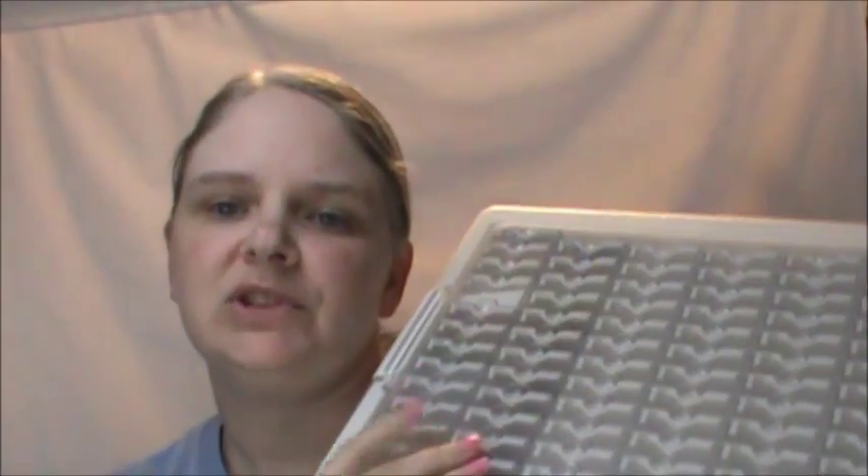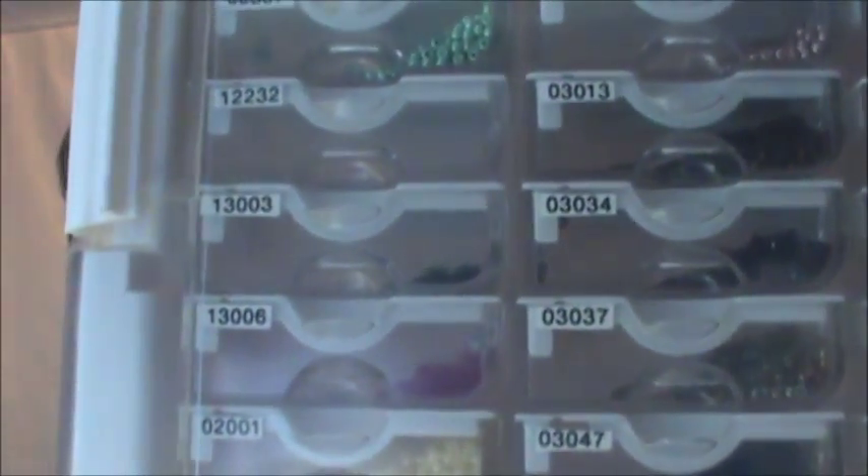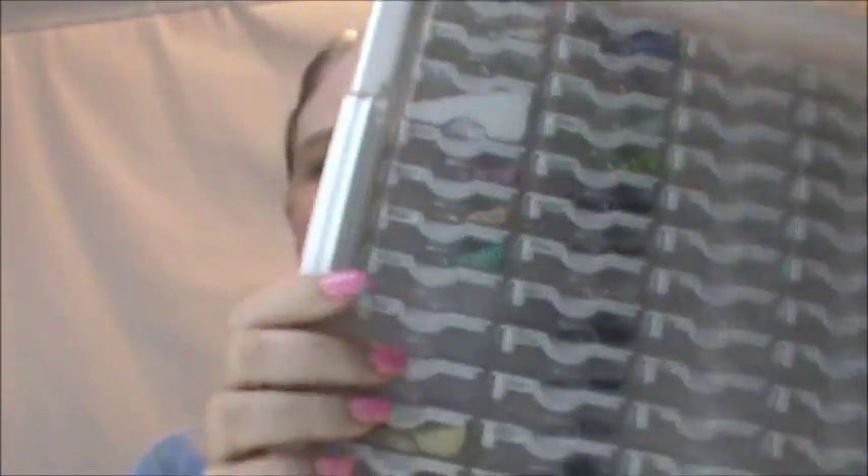I ordered this bead organizer off Amazon a couple months ago and finally got around to loading my beads into it. I love it. I had beads from a previous project that didn't happen, and then I got more beads for upcoming projects. I put them in and labeled the tops, because it didn't make sense that I couldn't see the labels when they were in the case — if I'm searching for a color or number. So I got my label maker out and took care of that, making little labels for each one.